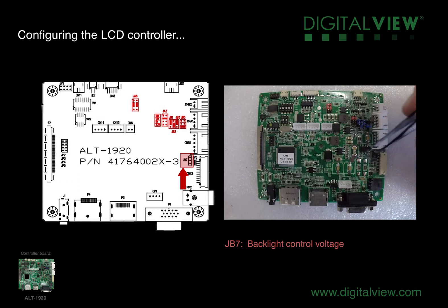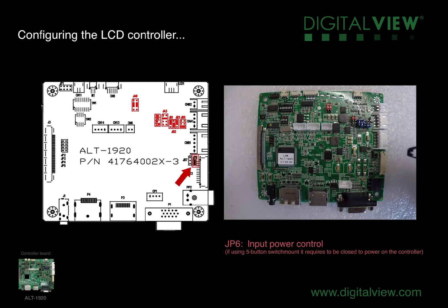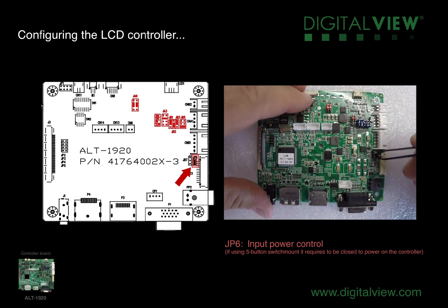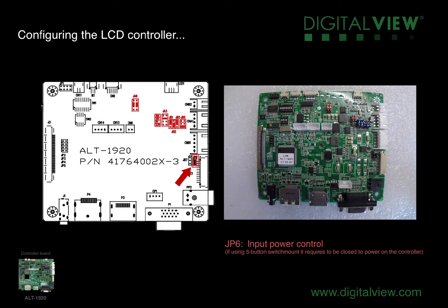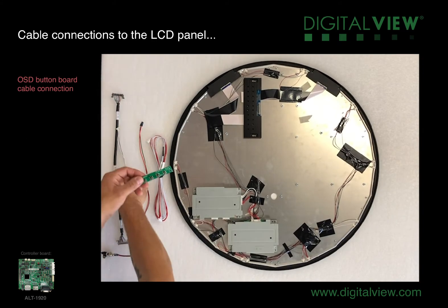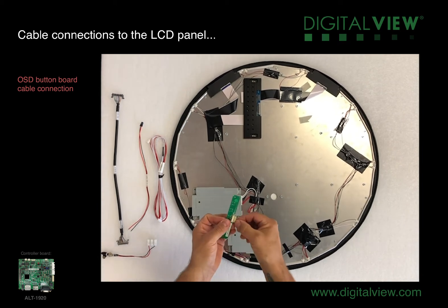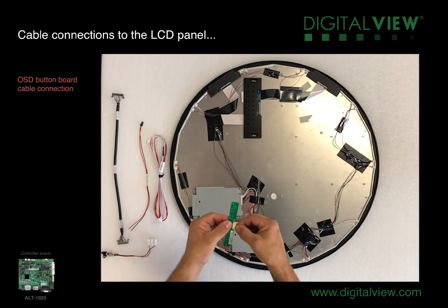JB7 is for the backlight voltage control. And finally JP6 — this is the power input control. This needs to be closed if using the five button switch mount in order to provide power to the LCD controller. The next step is to connect the cables to the accessories and to the panel. We'll begin with the five button OSD switch mount and connect the OSD cable to this.